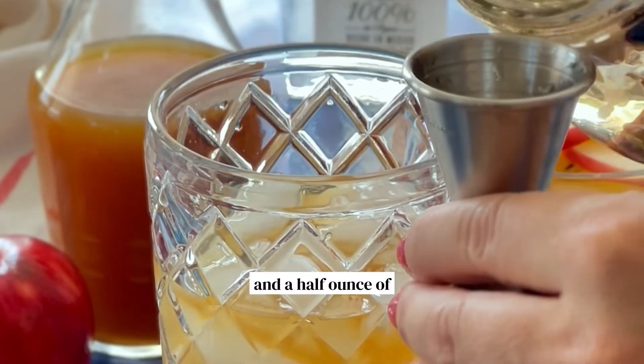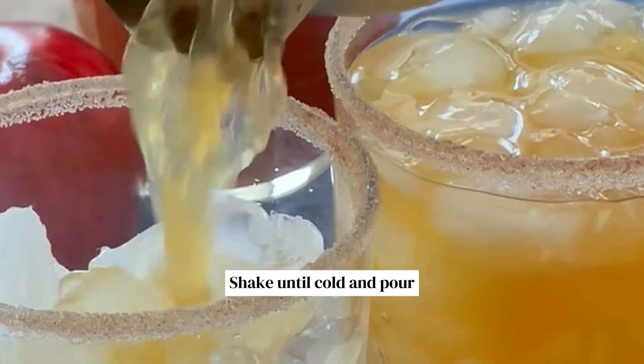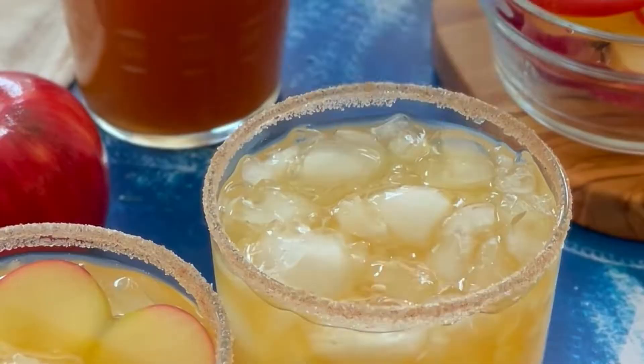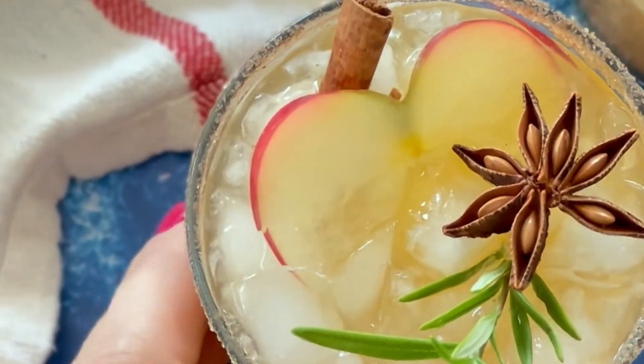Add a half ounce of cinnamon simple syrup. Shake until cold and pour into two glasses with ice. Garnish with an apple slice. Cheers!